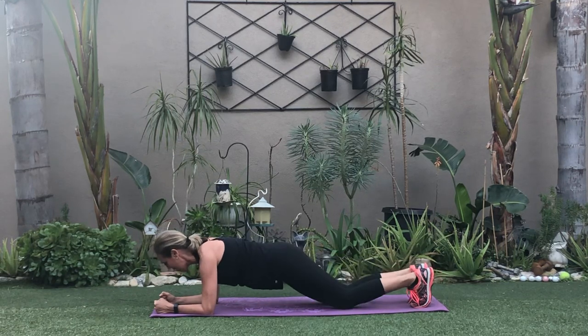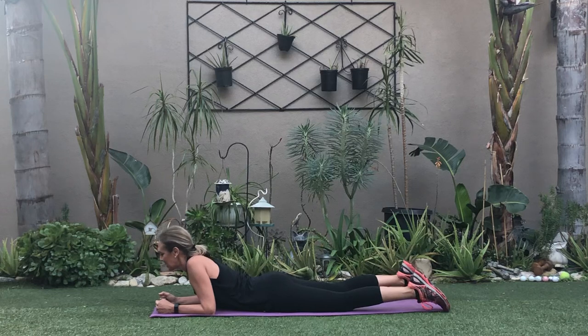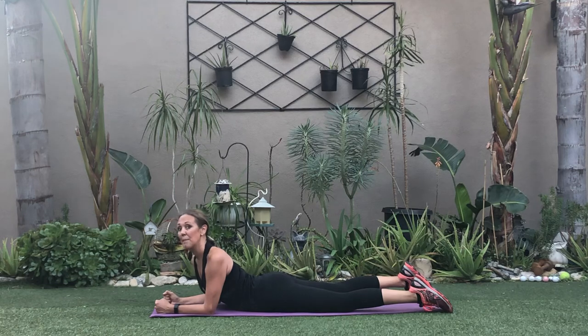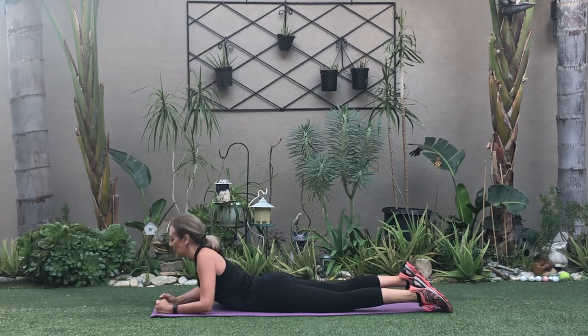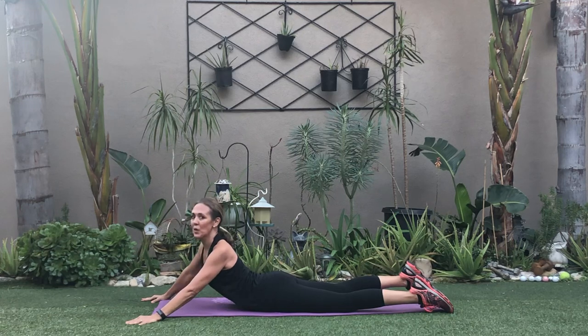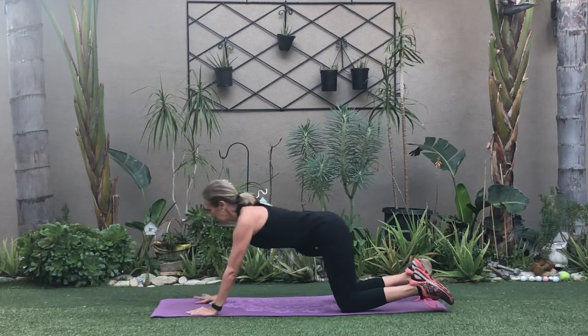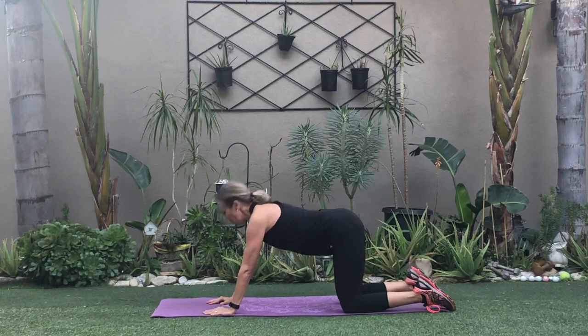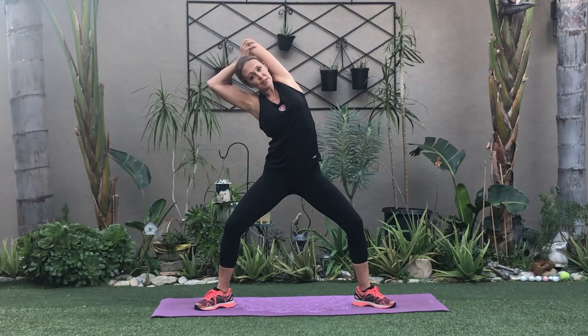Wow, let's stretch those abs — I really felt that. Quick but efficient. Come on down, always gotta stretch — don't shortchange me, don't tune out. Stay for this quick little stretch. Deep breath in, exhale out. Come on up — right arm up and over, stretch those sides as well as that tricep.